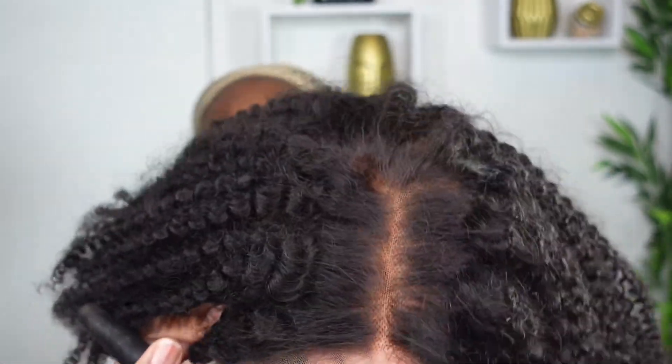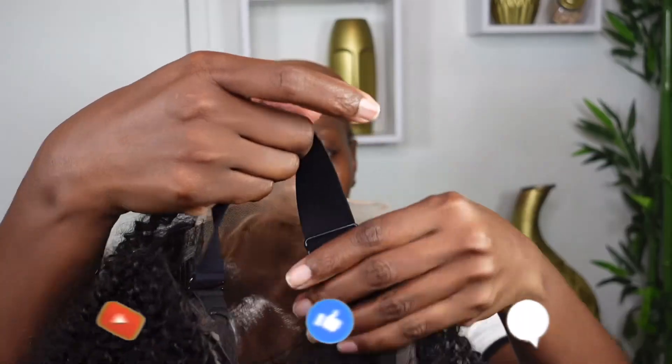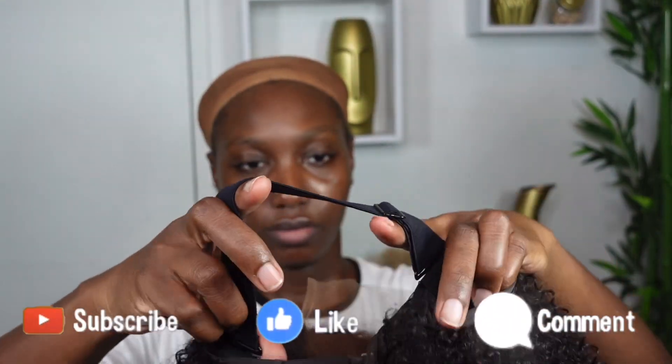This is Jody, and you get all things fashion, beauty, and lifestyle related on this channel. Please remember to give this video a thumbs up and subscribe if you are new.